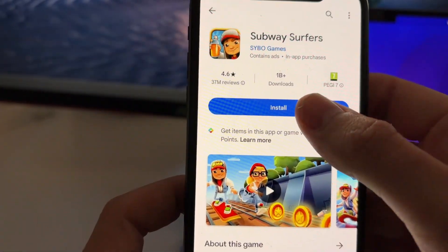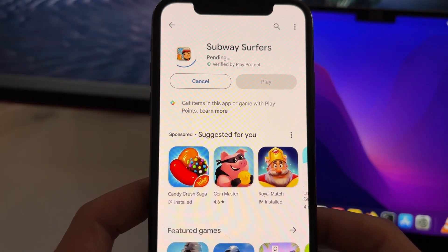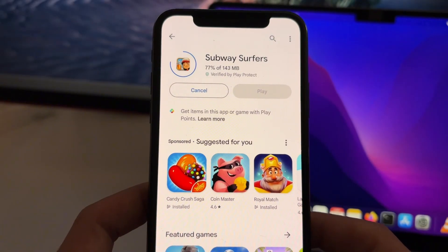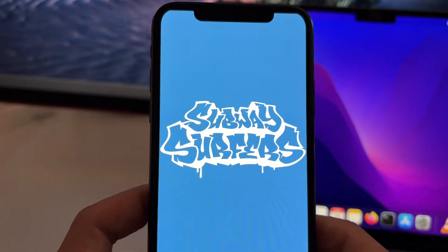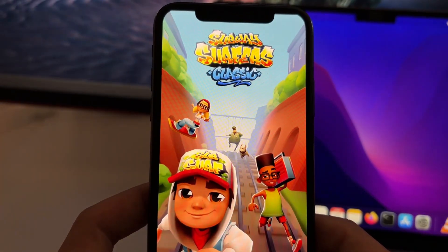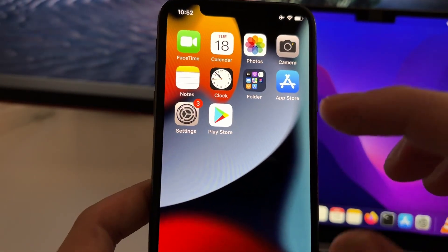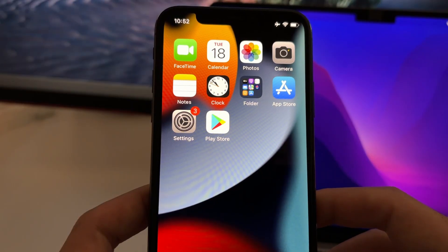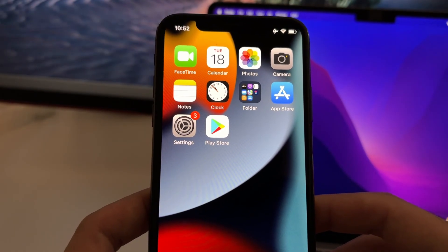You can go ahead, just type any game you want, search any game or app and you will be able to install that app or game and just run it on your iPhone. This tutorial is 100% legit, this method is official and it does not basically hurt your device or anything like that. We are going to install the Play Store in this tutorial — you'll see it's so easy that you don't need to tweak any settings like jailbreaking or anything like that.